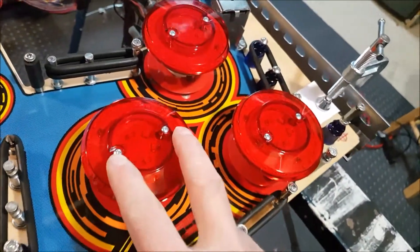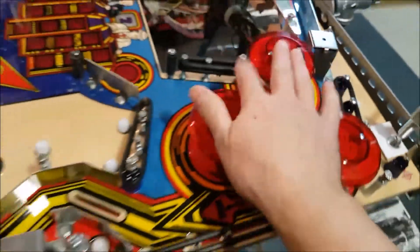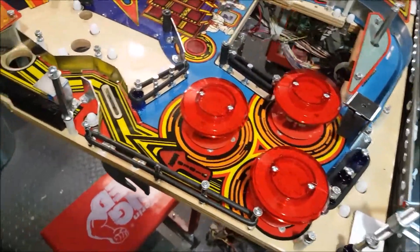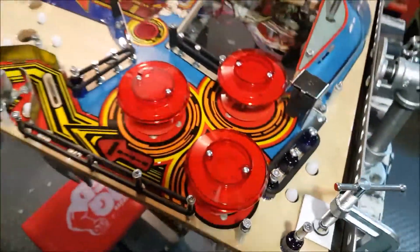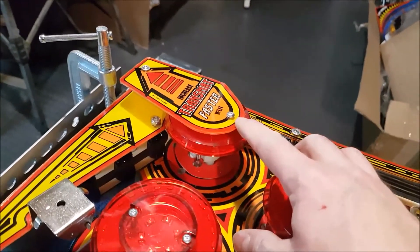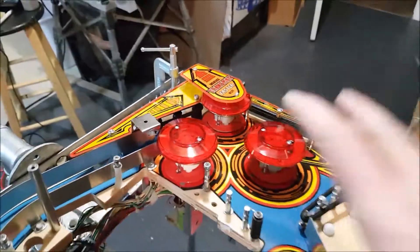They are also provided with a new set of screws because they add a little height to the pop bumper, so they provide longer screws in order for everything to be tightened down perfectly. I'm done with most of the hard parts now — not talking about the mini play field, which goes in at the end. I had to find an even longer screw to put the plastic down, because even though Comet Pinball provides a long screw, the thickness of the plastic means it doesn't hold. So I found a longer one, and now all the plastics are in place.